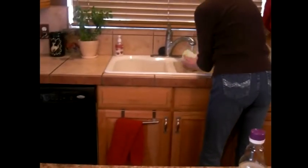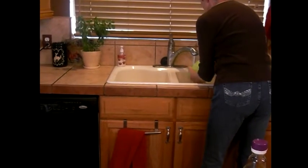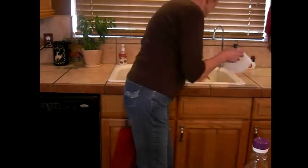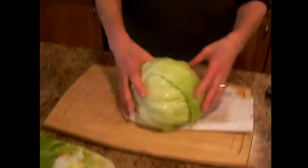Now you're going to rinse it. Make sure you drain it. This is all drained with a paper towel.